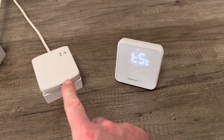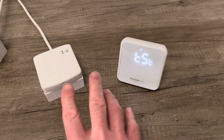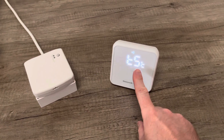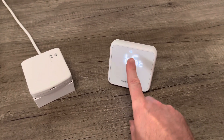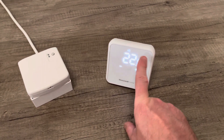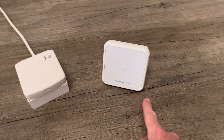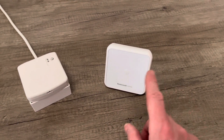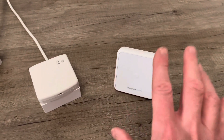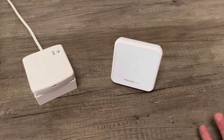It has successfully paired to this device. That might not happen — if you've got the devices too close, it might not work. If it doesn't work, you'll see the RF symbol at the top with a number 0 and it will go back to the menu. If it's successful, you'll get the RF symbol with a 1. Once it's got the binding memory, the light on the receiver will go out and the display will de-illuminate after a little while.